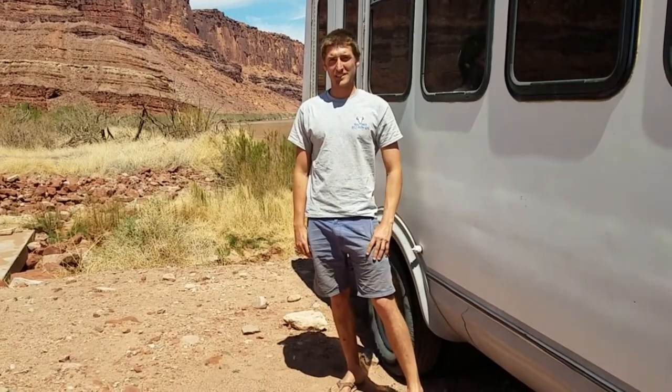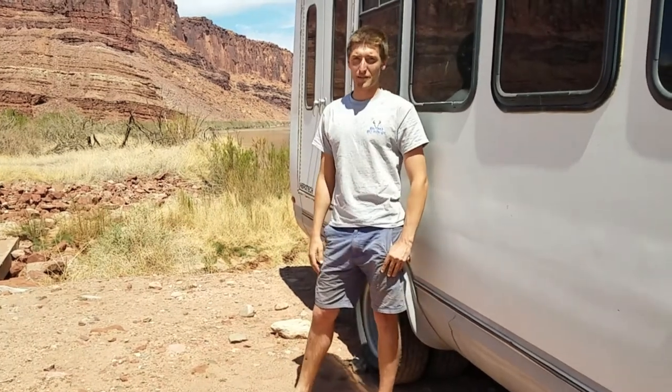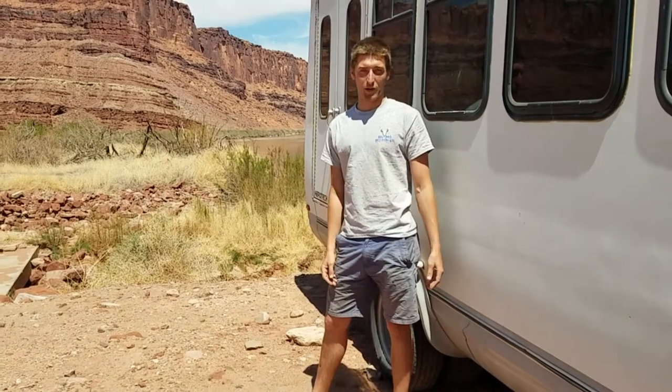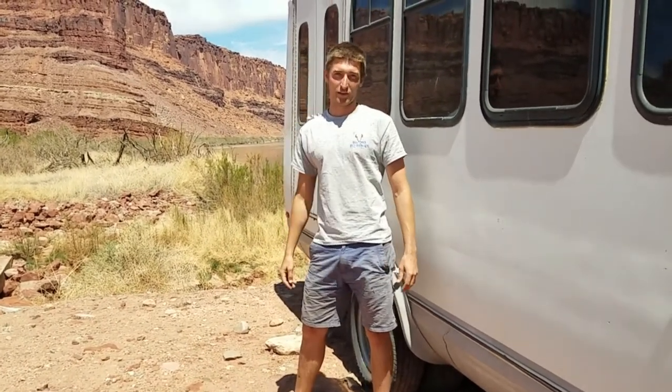Hi, I'm Conrad, and you're watching Western Adventures. Today I'm going to tell you everything I've learned about how to build an off-grid electrical system. First I'm going to explain what all the components do, and then I'm going to tell you how I built my 600 watt solar system for under $400.